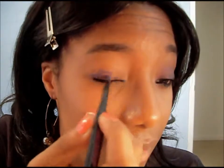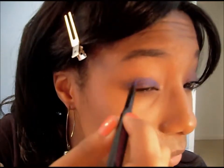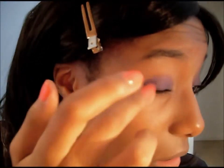First, as a base, I'm going to use a purple liner and put that all over the lid. I'm going to blend it out and try not to go above the crease — just stay on the lid.